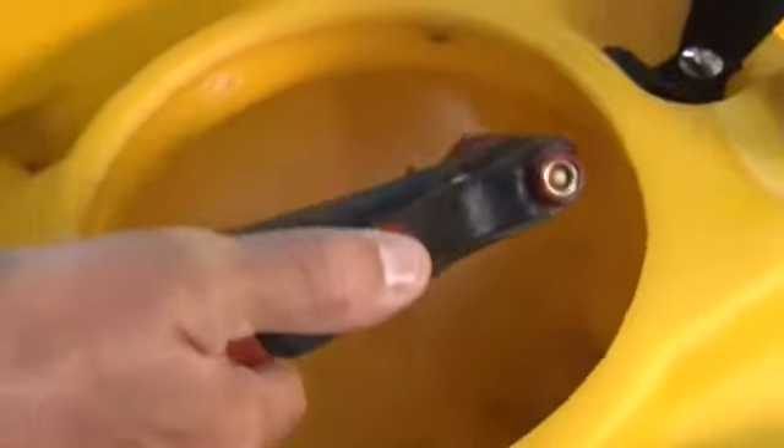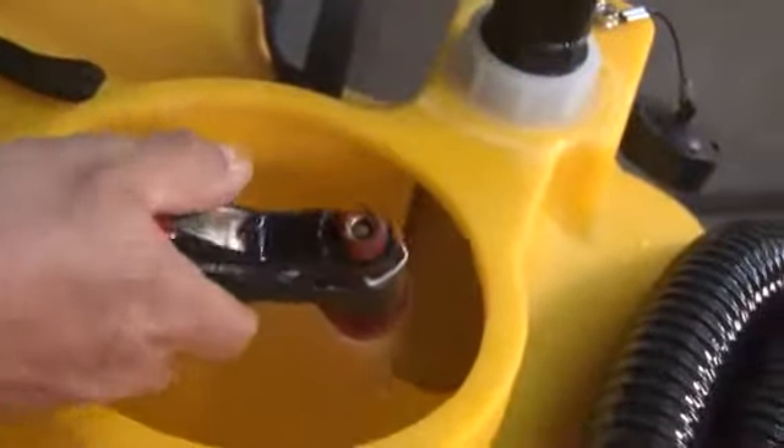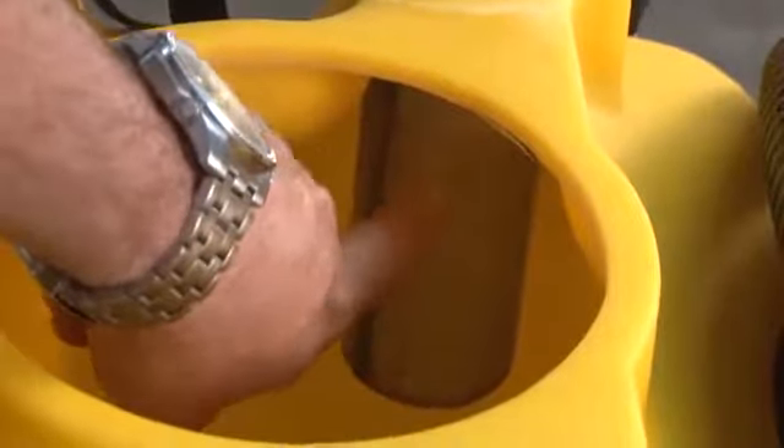During the vacuum tank rinse-out, it's important to spray all throughout the inside of the tank, making sure to hit and clean off that float screen and float shut-off. If that gets clogged, we have loss of vacuum suction. As we rinse out the tank, all the dirty solution flows down through the dump hose and out to the drain, also helping us keep our dump hose clean as well.